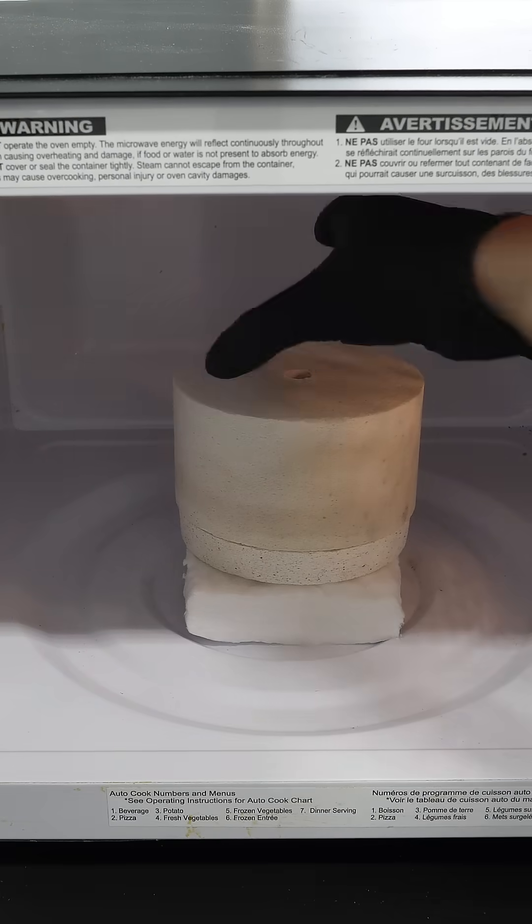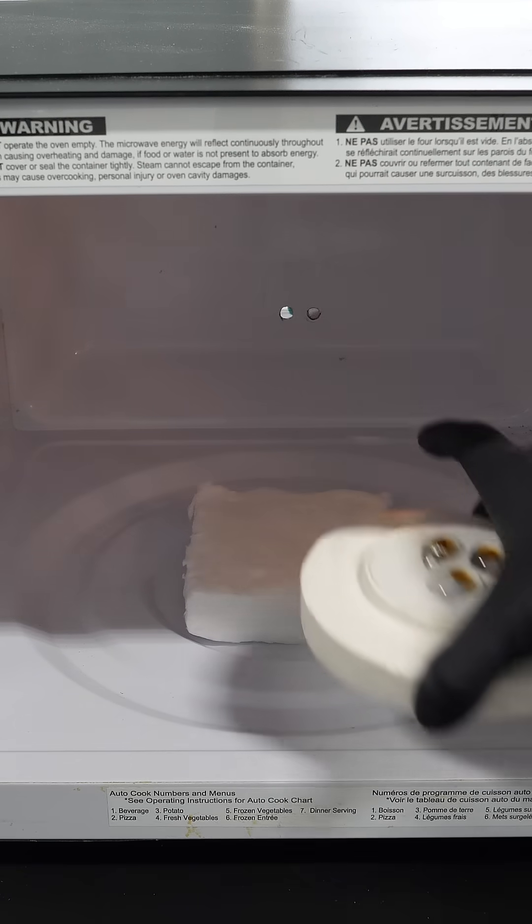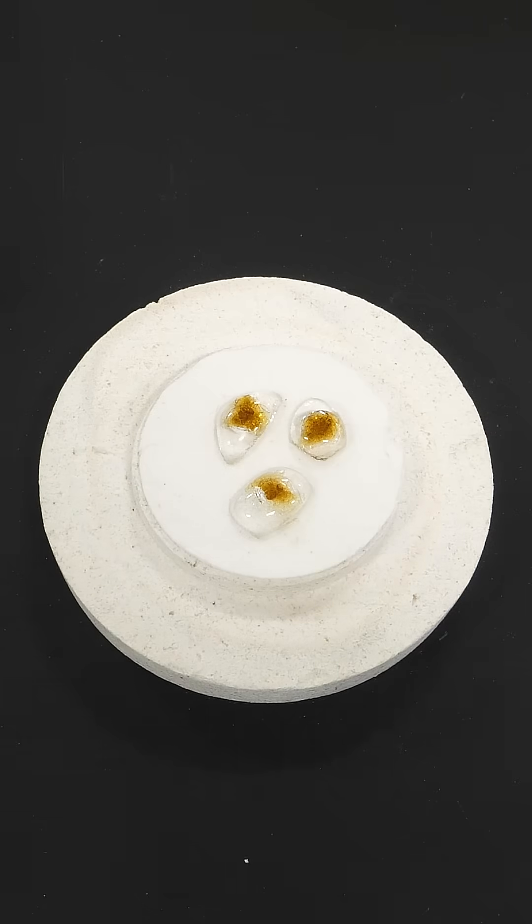Okay, so now it's time to open the kiln. And it's not at all what I was hoping for — I thought they were all going to get fused together, but they're completely separated.